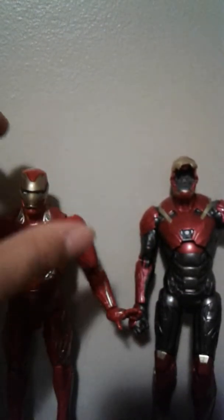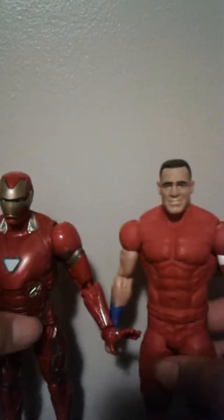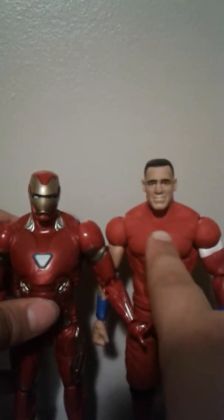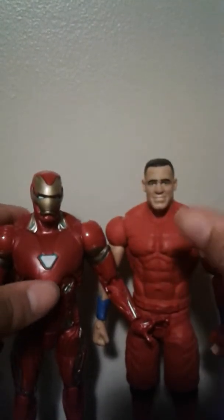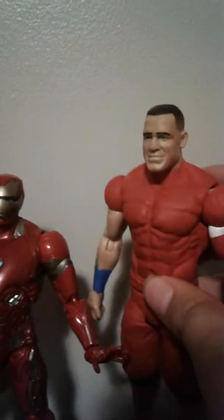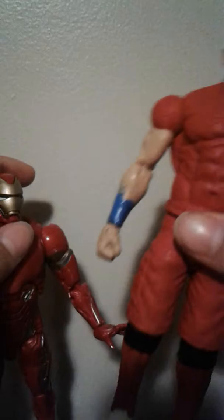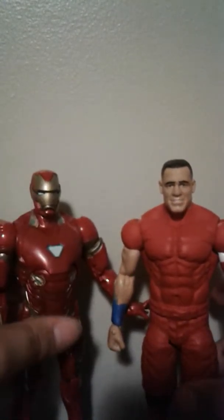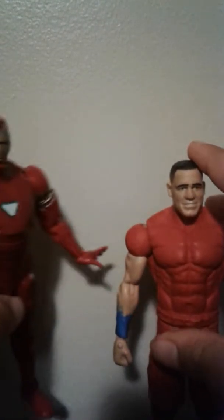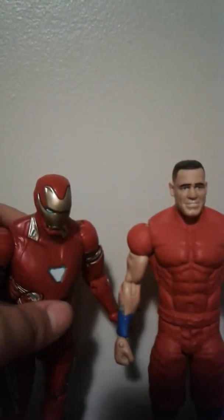Here is the Infinity War Iron Man next to a custom figure of me. I wish he was this custom figure's height because that would be kind of perfect. This custom is probably barely under a certain height — he's on the short side. That height difference just bothers me, but let's move on to the next comparison.